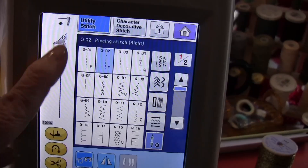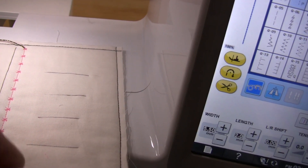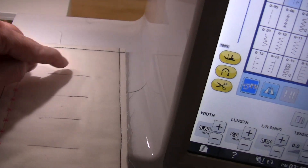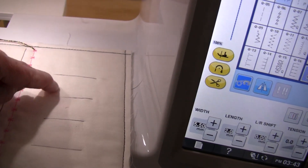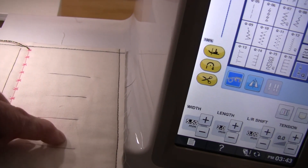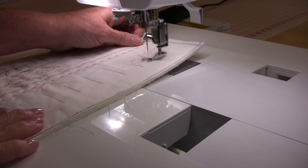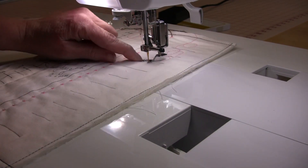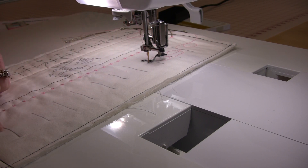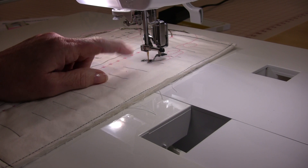Let's test it with a quilting stitch. I've put little one-inch marks and I'm going to free-motion a loop, then a loop, where each loop is a different tension setting. Do a loop, stop, change the tension, and do this all the way. When you turn it over you'll be able to see which stitch is the best to use.